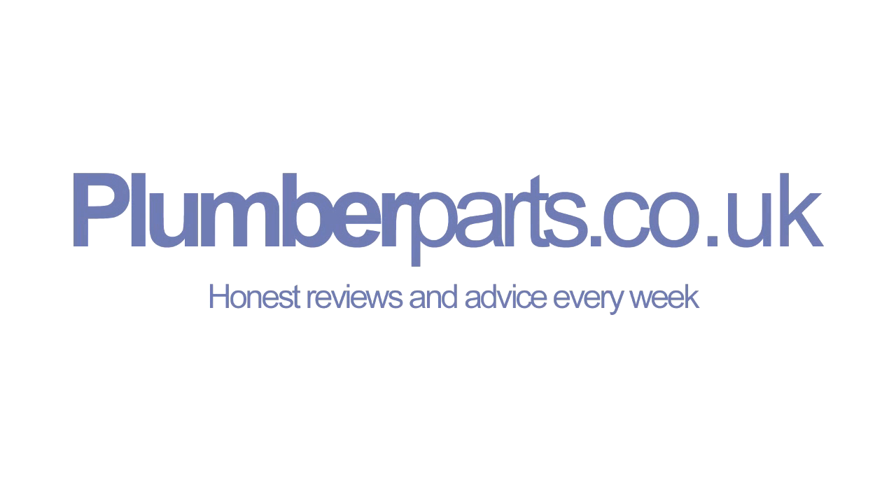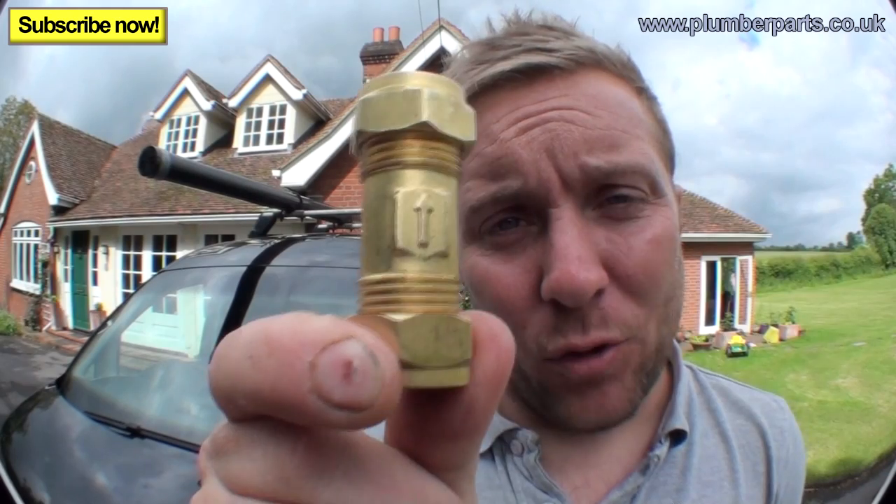Plumberparts.co.uk — honest reviews and advice. Hold tight and welcome to today's Plumberparts.co.uk video. Today we are going to look at non-return valves.